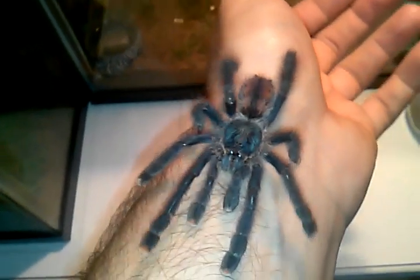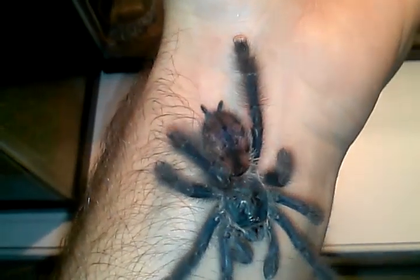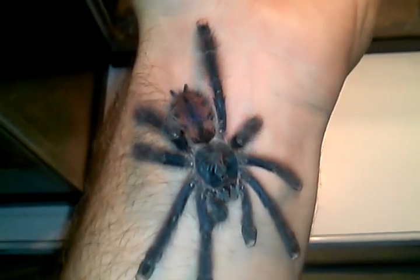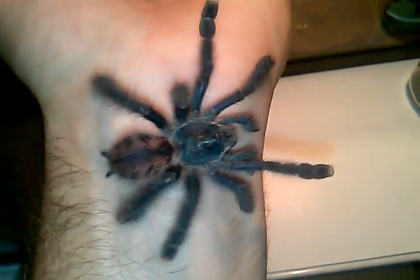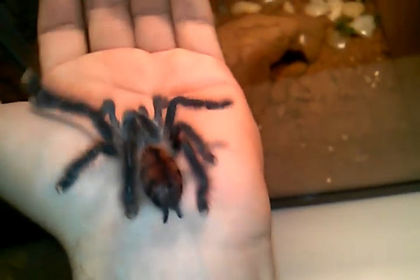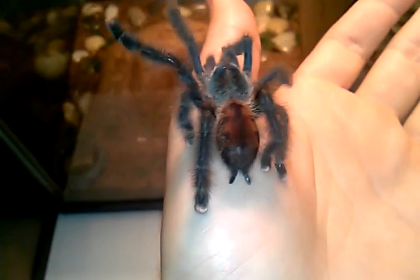Alright YouTube, this is my pink toe I just picked up, and I'm trying to figure out what it is. I bought it as an Avic — the guy priced it for me as that — but he also said it was wild-caught. The breeder he gets them from gets them wild. So here's a good picture of its rump.